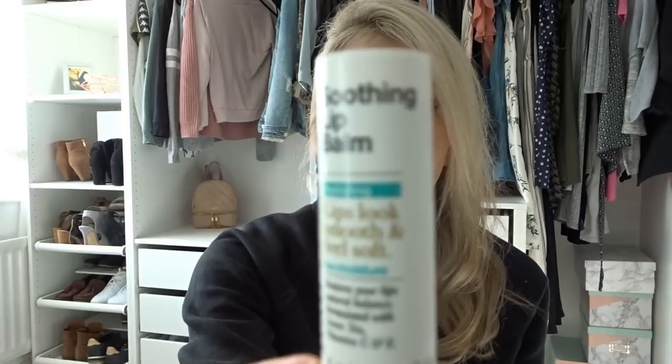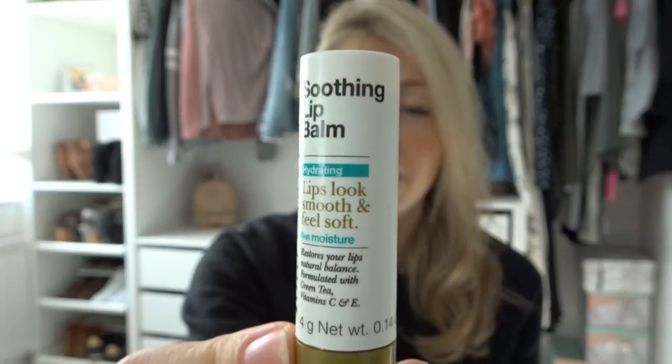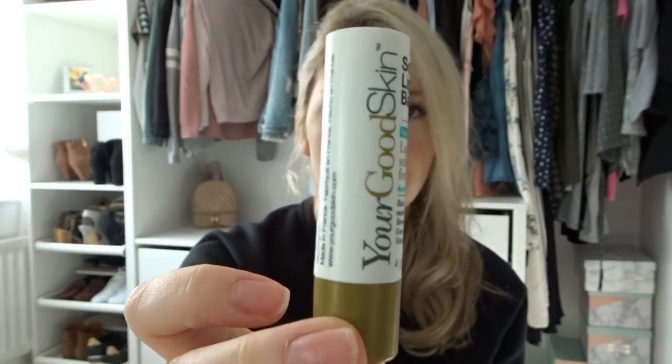One more product I wanted to mention is the Soothing Lip Balm that I got sent from Your Good Skin. I've always been a Vaseline girl — I don't leave the house without a Vaseline. I get really dry lips a lot, especially in the winter. However, this is now always in my bag; this is my go-to. The Soothing Lip Balm says it hydrates for four hours and I would agree with that. I always put it on in the morning and take it out with me. It's really nice and smooth, and I will actually put this on underneath my lipstick now — it's a really nice base.